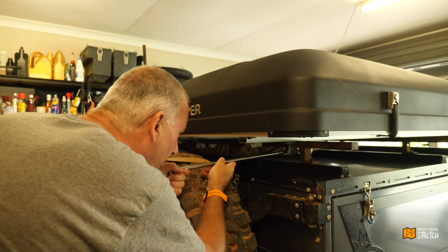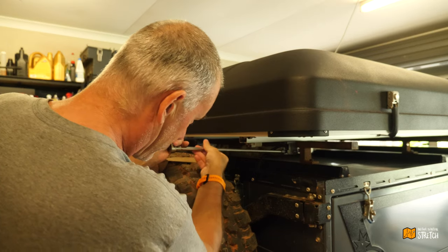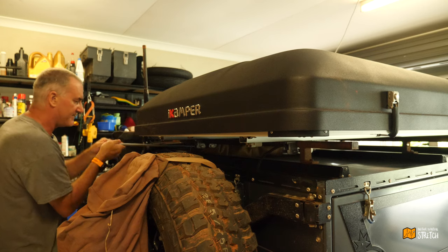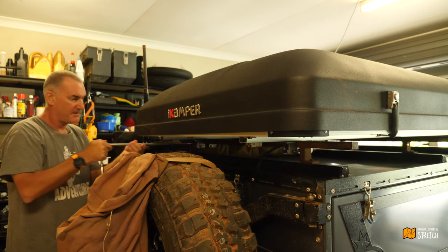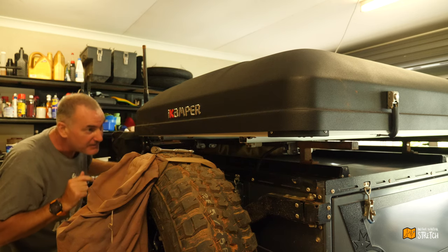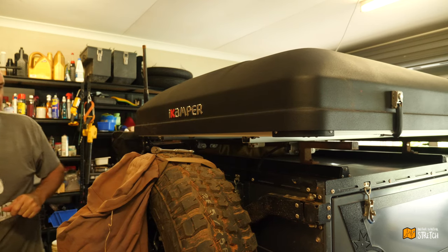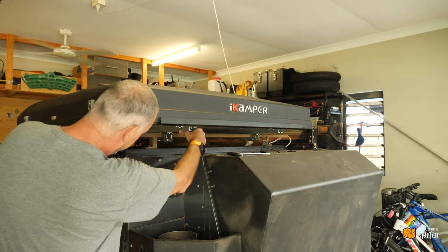Last two on the back. Shifting the tent around is not that hard because it's not particularly heavy, so hopefully I'll be able to do this by myself. That was a bit easier than expected. And now the front.